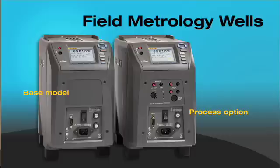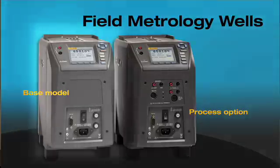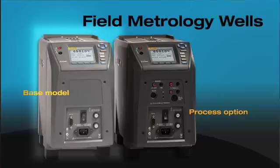We have two options with the field metrology wells. The basic option gives you a bare-bone metrology well along with switch tests and very accurate control, making it a stable and uniform heat source for calibration. That's the basic model.